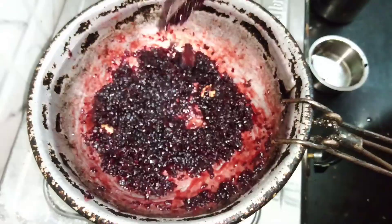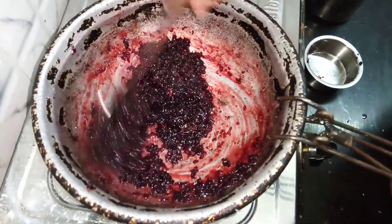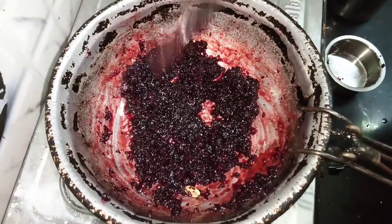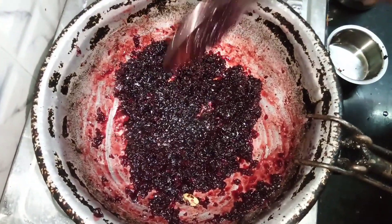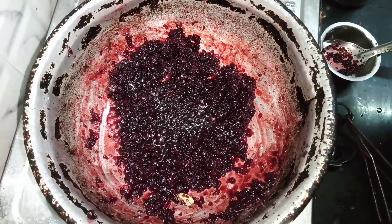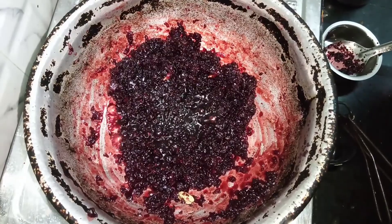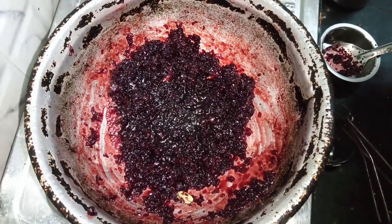I'm ready to cook this pie. I've finished the pie with some thin oil and the amount of oil has been made. I am going to cook this pie. If you don't know how much to use, you can use 2 spoons.